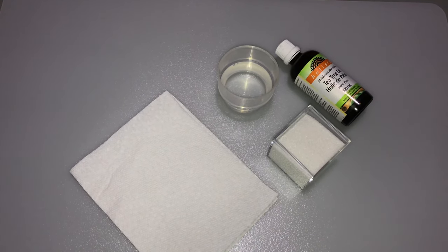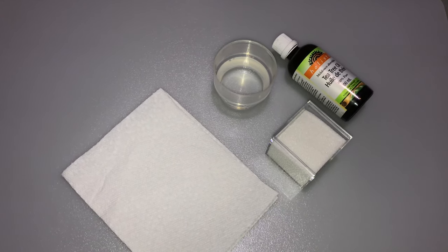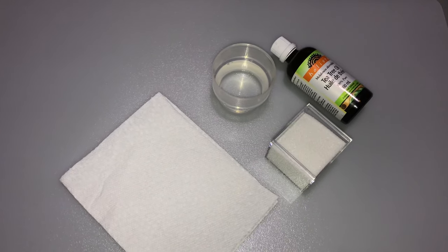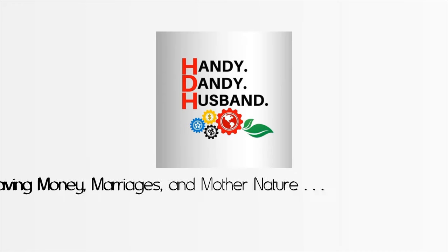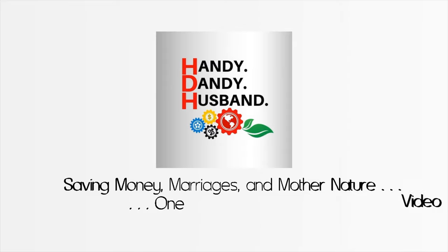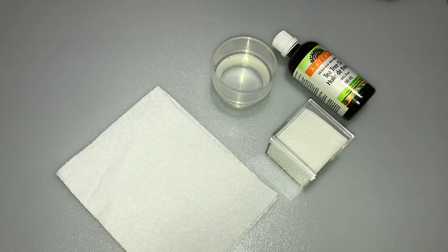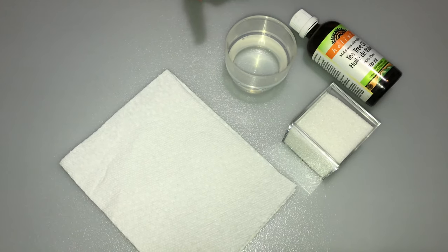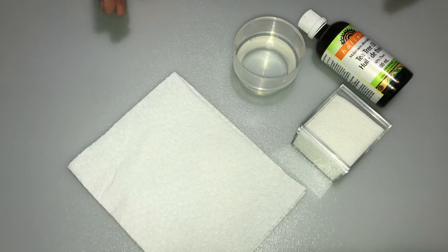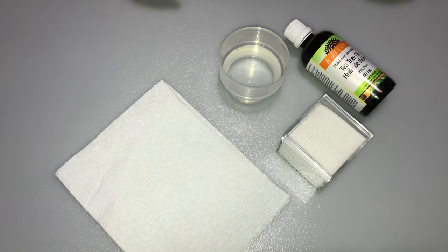Hi viewers, welcome again to Handy Dandy Husband's YouTube channel. As our viewers know, at HDH we encourage everyone to reuse everyday items to both save the environment and save money. In this video we will show you how to create fairly sturdy Tupperware from packaging that would otherwise be discarded.